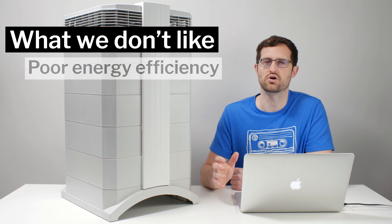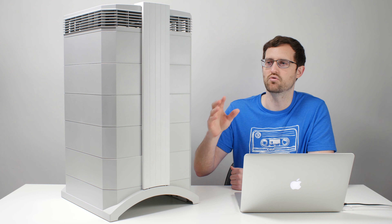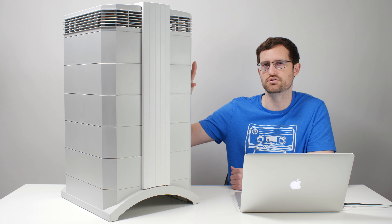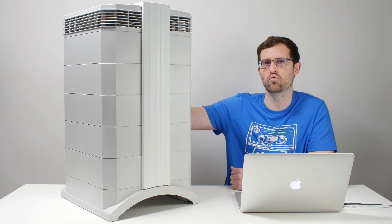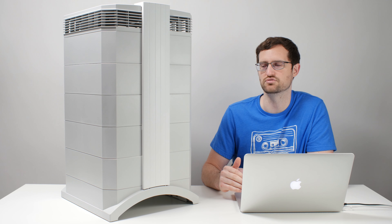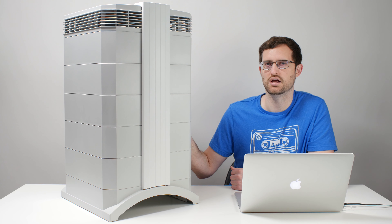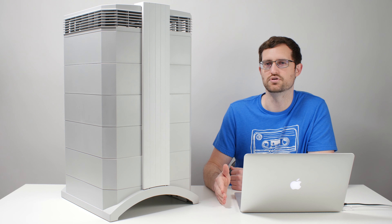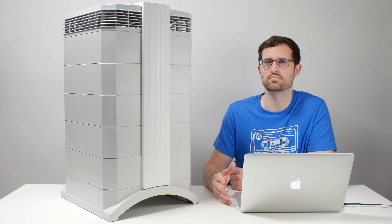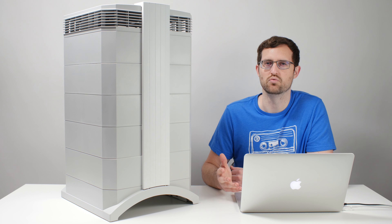Another thing we don't like is the unit's poor energy efficiency. It must be said that three very thick, substantial filters require a lot of energy to push air through. But on maximum fan speed at about 300 CFM, this unit draws over 200 watts of power. For comparison, top-rated units draw about 250 CFM — only about 50 CFM less — and they do that by drawing about 60 to 70 watts of power. So you have well under 100 watts for top-rated units at 250 CFM, while this unit draws well over 200 watts for only 50 CFM more. Energy efficiency is definitely not a strong point here.